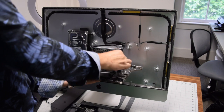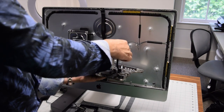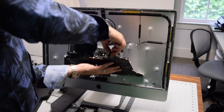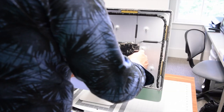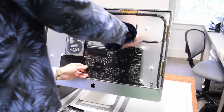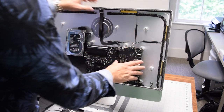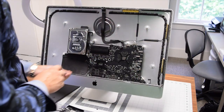Begin iMac logic board installation by hooking up the SATA cable to the rear of the logic board, connecting both sides of the cable. With those connected, start seating the board into its socket — wiggle it around and push it in, making sure you're not blocking off any of the connections.